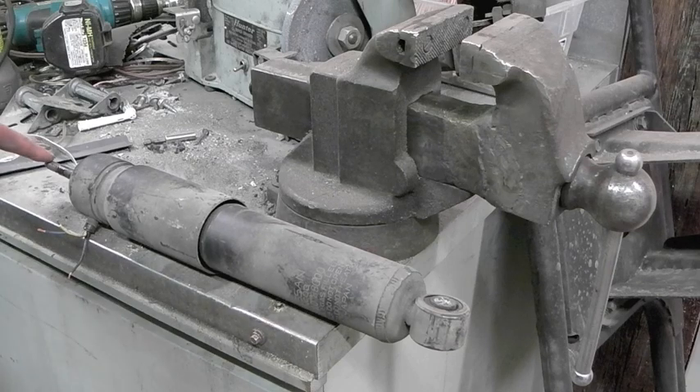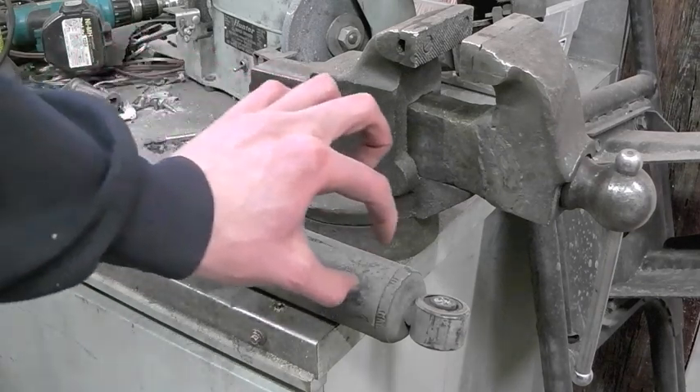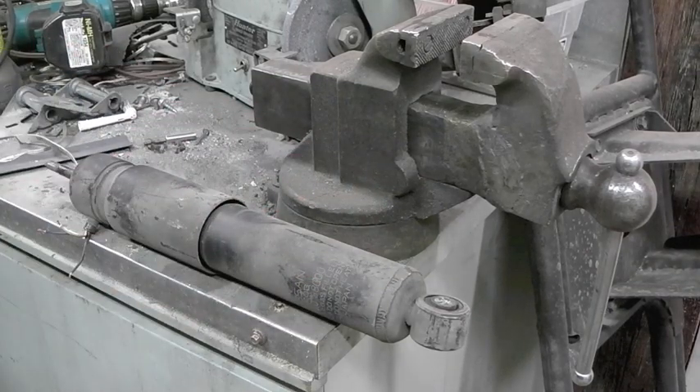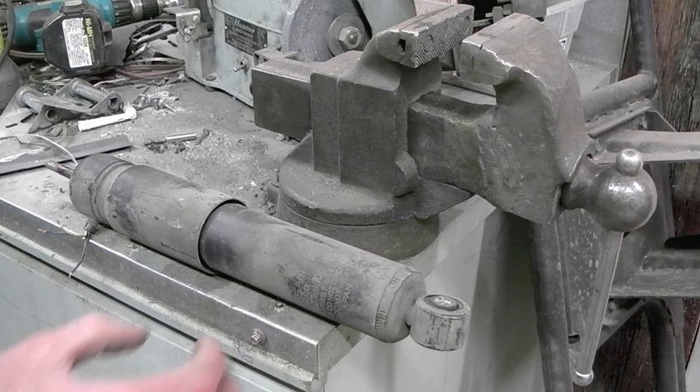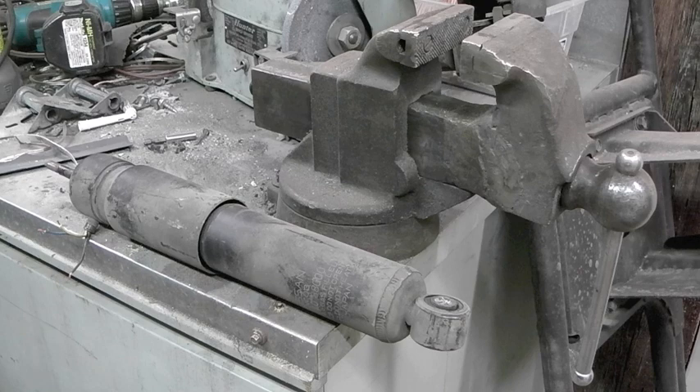Of course, you've got this rod that's going in as well. As that piston's going in, you're adding more metal — basically adding more volume to it. So if it was just oil in there, it would lock up solid — hydraulic lock. So what they'll do is have a little bit of air space in there and fill that with a compressed gas, nitrogen or something like that.